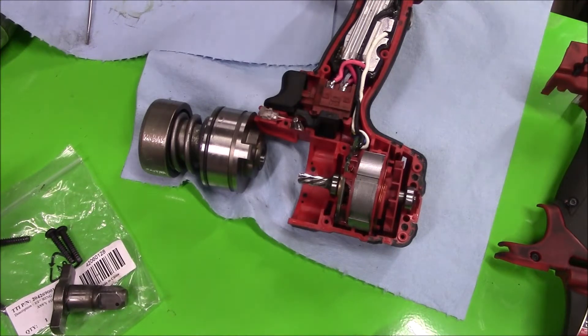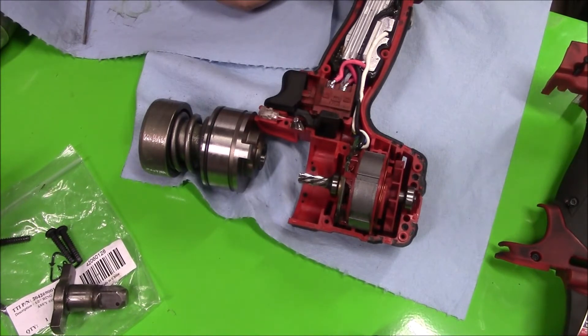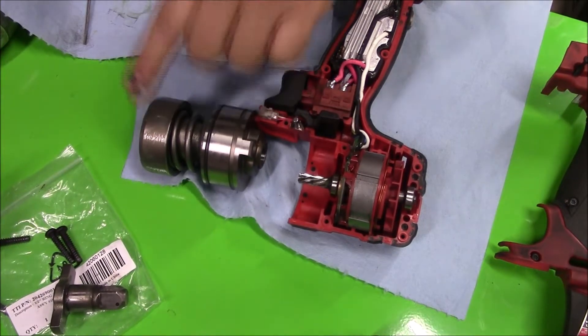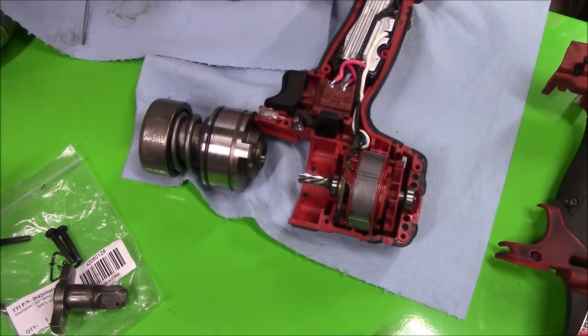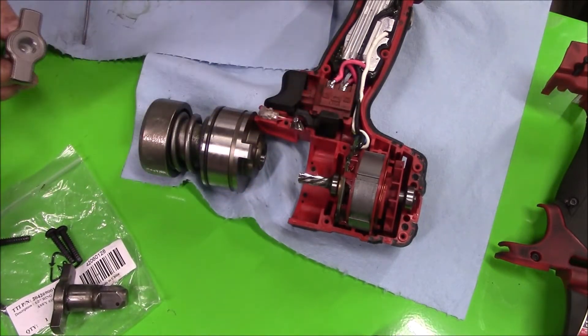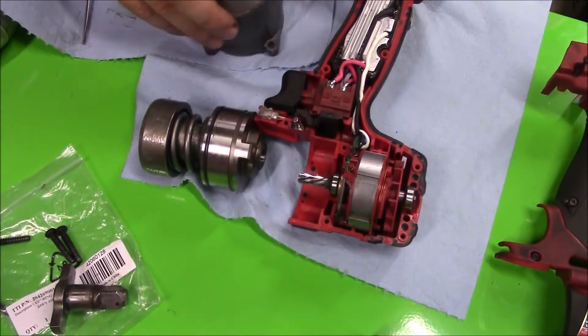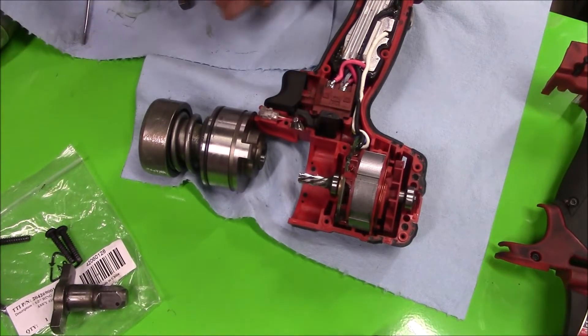I'm going to take the ball out of the old part and add a little bit of lithium grease in here, then drop the ball right in there and let it sit. The grease looks good — got the ball to sit in there.